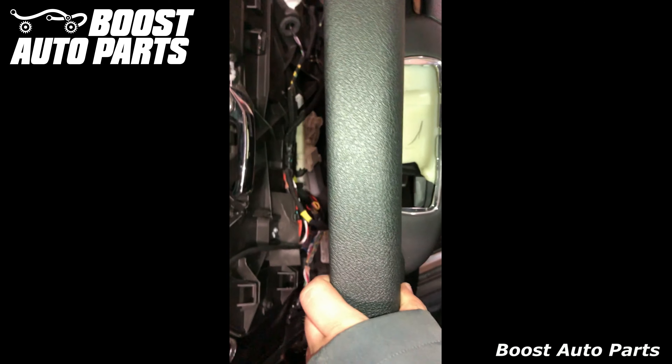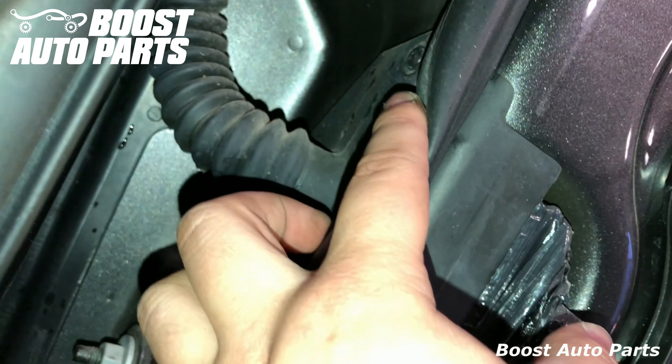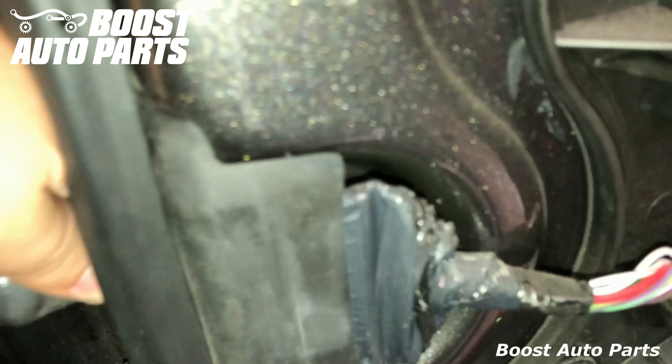Set the door panel off to the side. There are two T15 bolts holding this door boot on — one here and one here. Go ahead and remove them, and the door boot will come loose a little bit from the door.